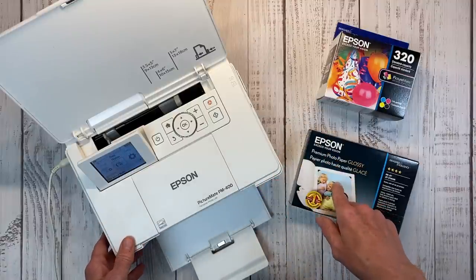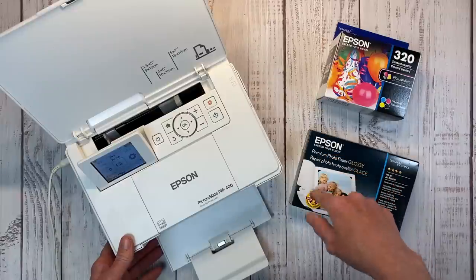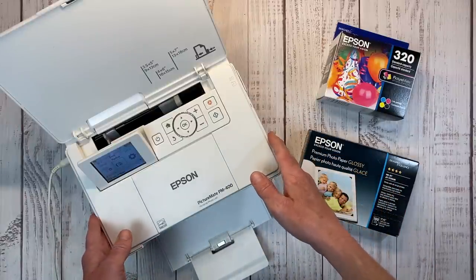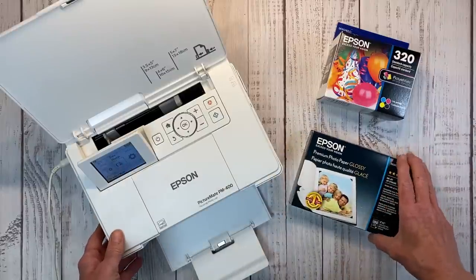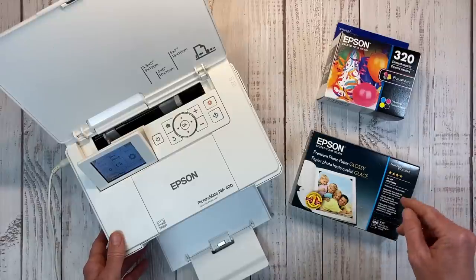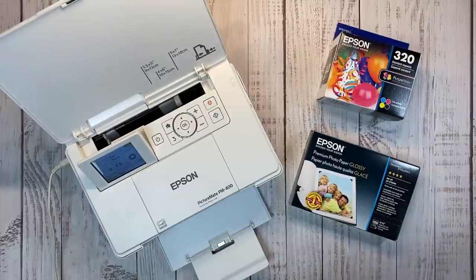This video is a collaboration with my friend Jayma Malmy. If you haven't checked her video out, I'll leave it in the description box below. She also uses the Epson Picture Mate printer, but she uses a little bit different method than I do for printing her photos, so you're going to want to check that out for even more tips and different ideas to try.